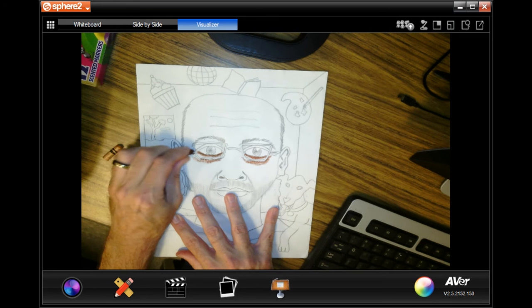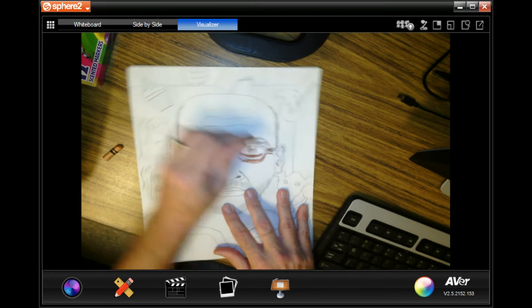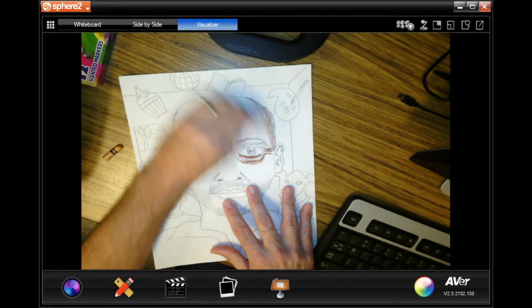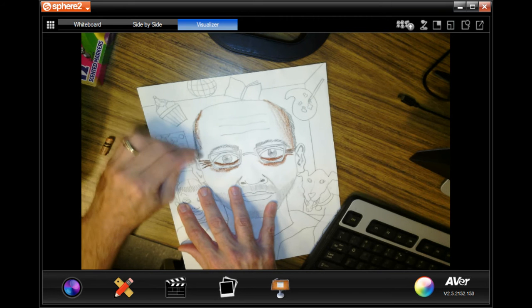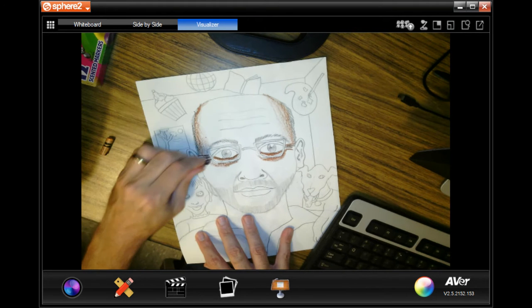If you have lighter skin, you can just take your peach or your apricot and start putting the peach down around the shadows. If your skin is darker, then put the brown down lightly like I'm doing here, and then put the peach on top — and then you're going to have skin that's more tan.